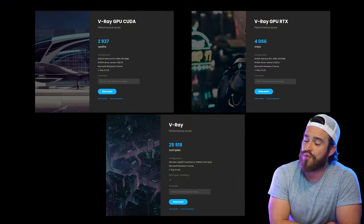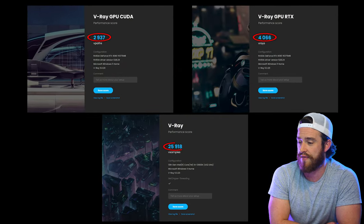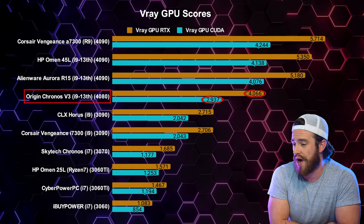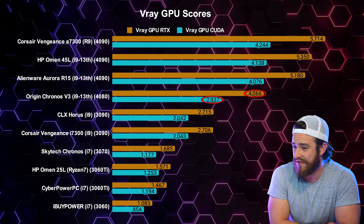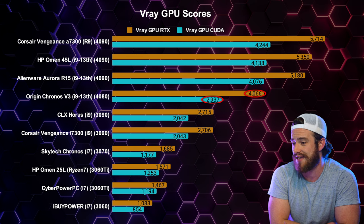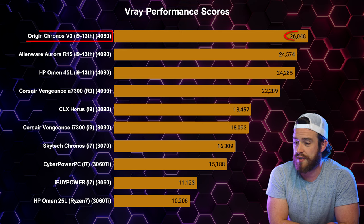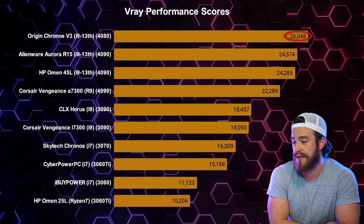Another helpful test for 3D renderers is the V-Ray benchmark. These were our CUDA, RTX, and overall V-Ray performance scores. The V-Ray GPU scores showed this computer's RTX 4080 to be basically halfway between previous gen 3090s and current gen 4090s. But the overall V-Ray performance score showed it to be on top when it came to the longer CPU-based rendering — somehow the CPU in this compact chassis outperformed all the massive pre-built setups tested.